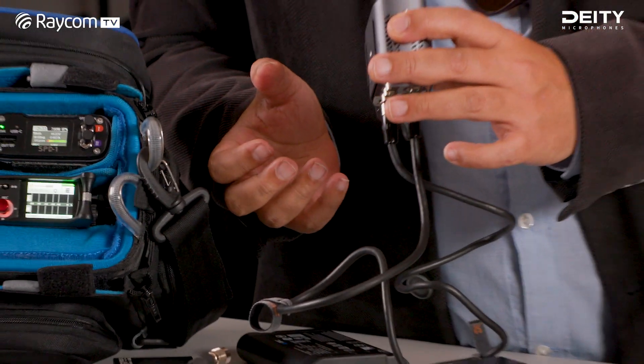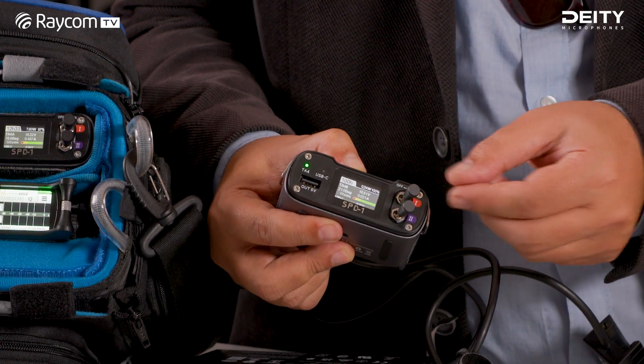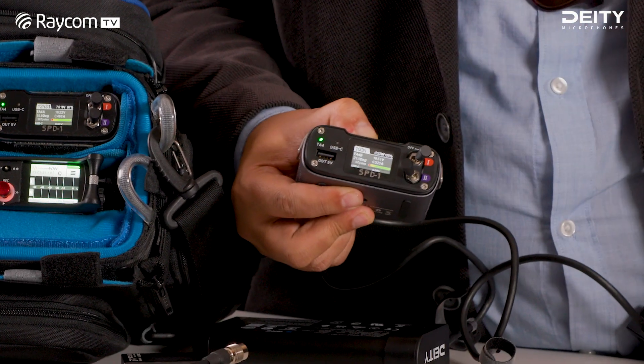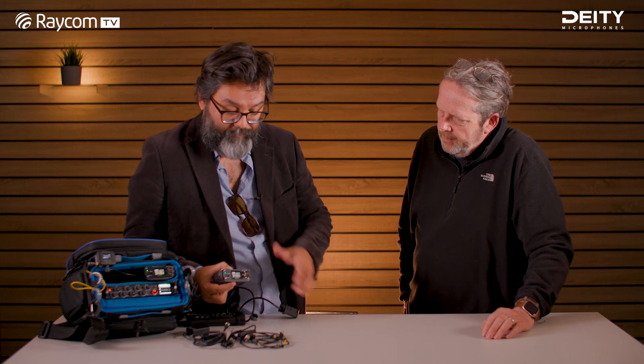There are two toggle switches on the front to basically turn on and off one of the two groups. So if you're only running, for example, boom and your mixer/recorder, you can leave the second group off. Then when you need your wireless — if you've connected that to the second group — you can turn it on. You're turning off groups, not individual outputs within each group.